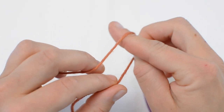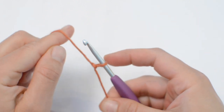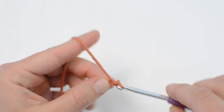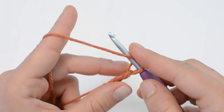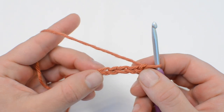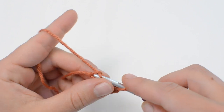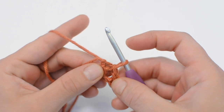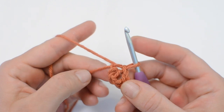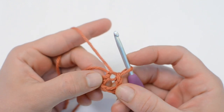We will begin with a slipknot, insert your hook, and now we will chain five to begin: one, two, three, four, five, and slip stitch into that first chain. We made a little loop. You can also begin with a magic circle if you prefer that method — it doesn't matter. I prefer the chain and slip stitch method but both are great.